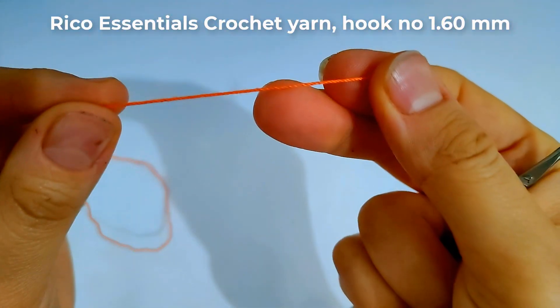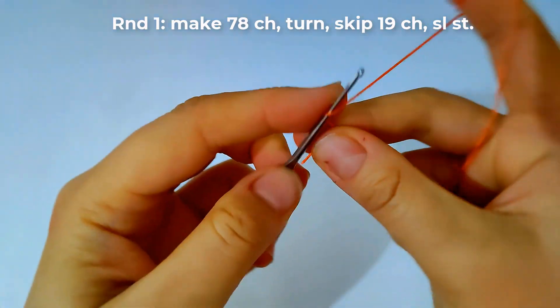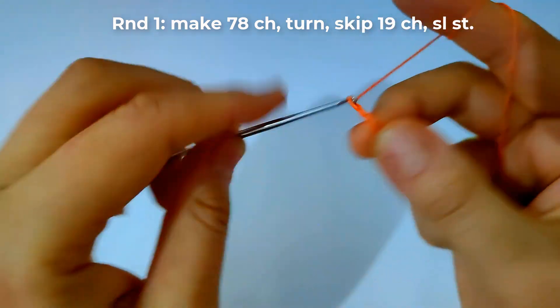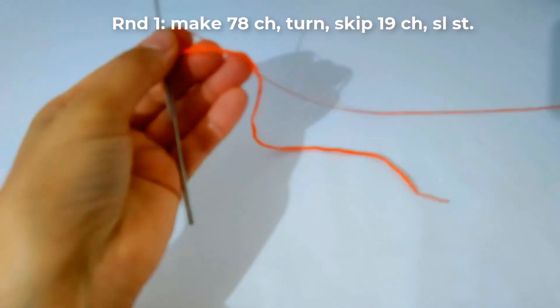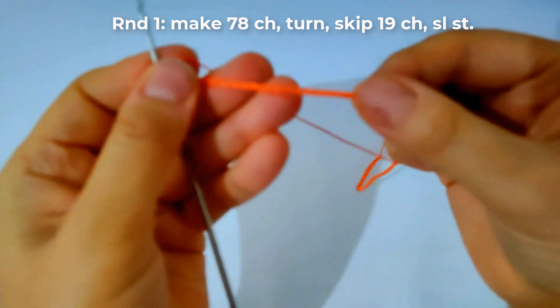I will use Rico Essential crochet yarn and hook number 1.6 millimeter. Let's start — I will start round one. I will make 78 chains as shown. Now I've finished those chains.